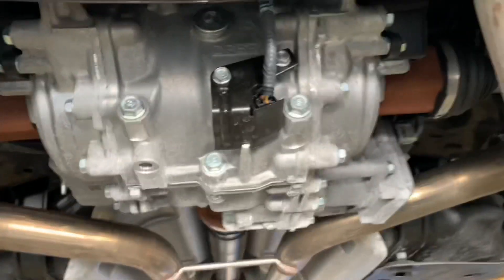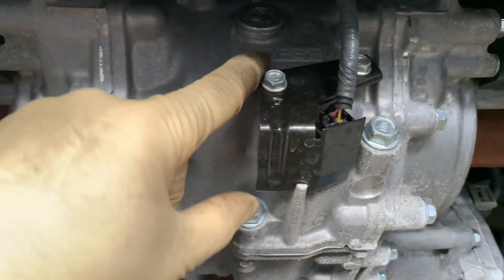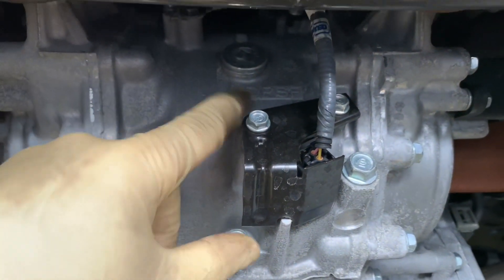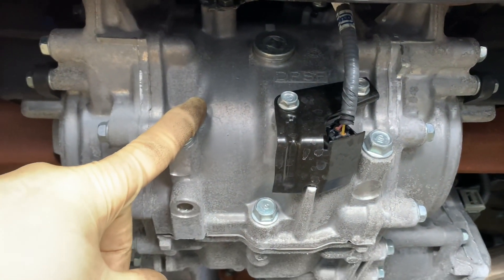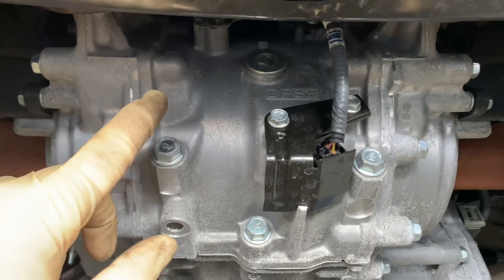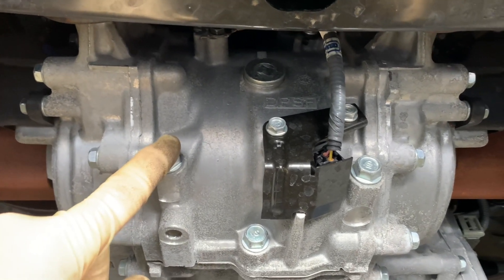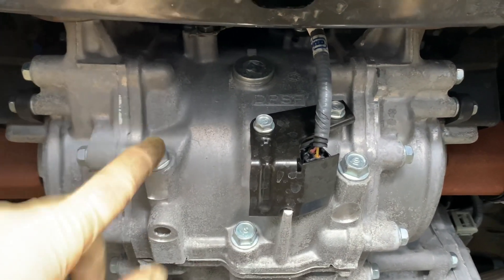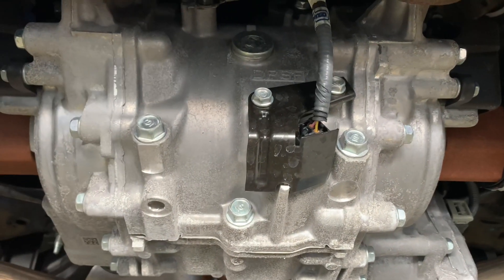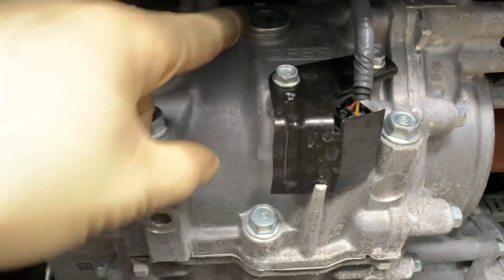Here we have the diff. I'm going to be using the all-drive fluid from Acura, but you could also use dual pump system fluid from Honda. We had a shortage and the diff fluid was on back order, so we were using the Acura stuff, but it's exactly the same thing. Either dual pump or all-drive fluid will work.